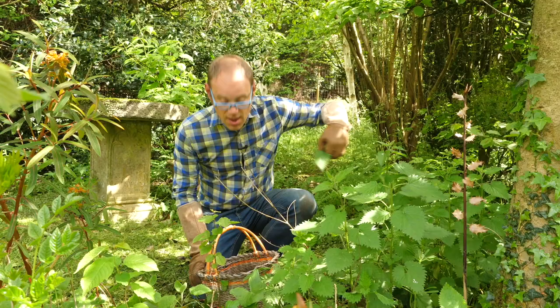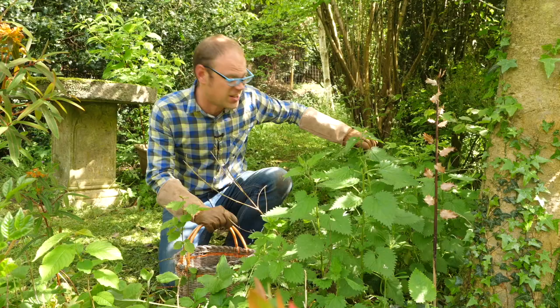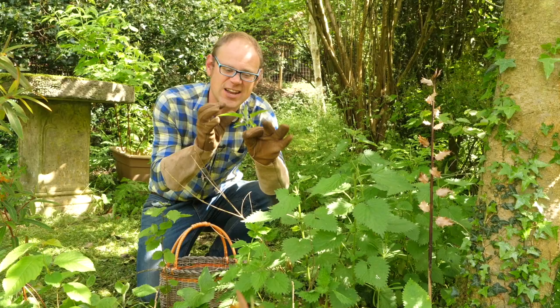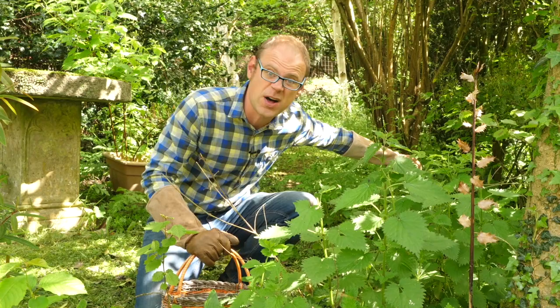Nettles are also a great ingredient to cook with. You'll need your trusty gloves of course. You can apparently pick them by getting at them from the top and nipping them downwards in the direction of the little spines, but I'm not really brave enough for that. Pick just the very tender top growth — it's younger, more tender and less stringy. You can think of nettles as an alternative to spinach: a lovely leafy green full of iron. Just lightly steaming for a couple of minutes is absolutely spot on, perhaps served with a drizzle of olive oil, a knob of butter and a little grind of salt and pepper.